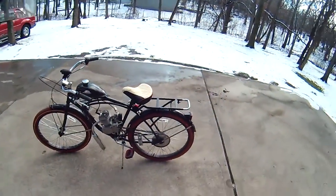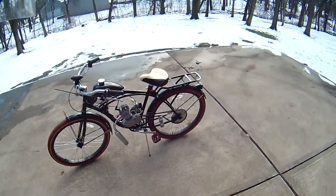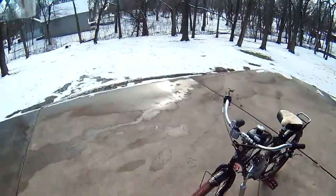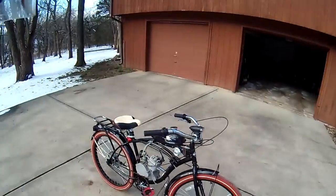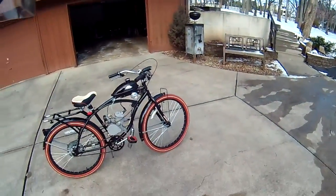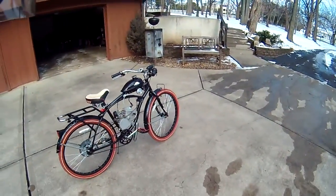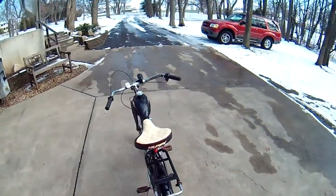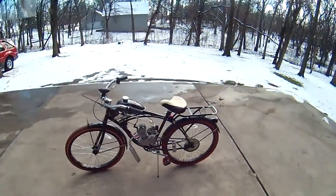Hey YouTube, I'm back with another video. This is nothing I've done in the past besides the review on the 1986 Hawn Desprez. I'm using a helmet camera right now — I ordered a Drift Innovation HD 720p camera, and that's what I have mounted on my helmet. In this video I'm going to be doing a review on my motorized bike, and this is it right now. Let's see if I can get you a good camera shot of it.